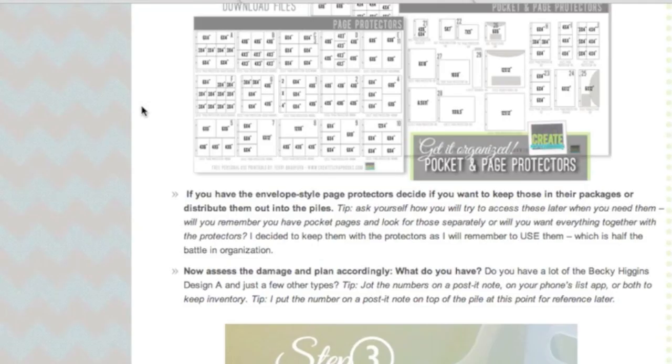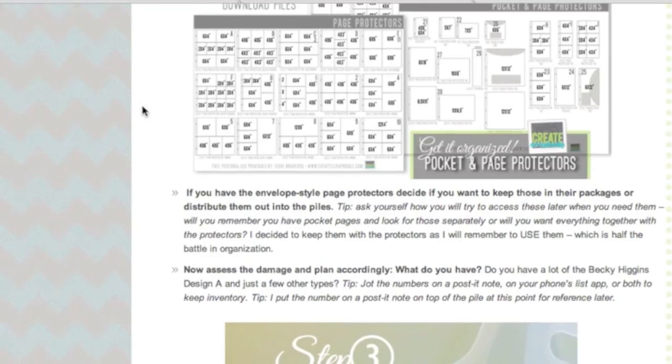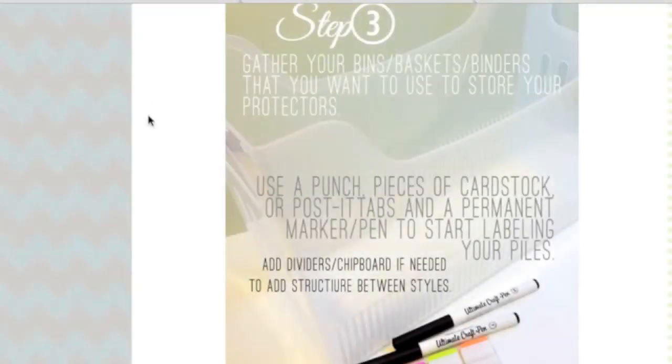Now assess the damage and plan accordingly. What do you have? Do you have a lot of style A, or A and D? Just jot the numbers on a Post-it note or your phone's list app — whatever you want to keep inventory — just to make sure you know what you have later on so you're not repurchasing the same thing. Step number three is simple: gather your bins, baskets, or binders that you want to use to store your protectors.